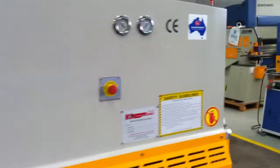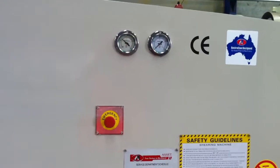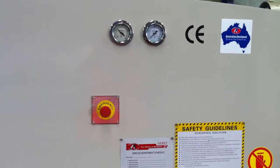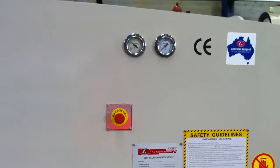Also on the front of the machine we have our nitrogen gauge level and our hydraulic fluid level as well. The hydraulic fluid level tells you the current working pressure that the machine is operating under. It does have a nitrogen system, which is basically for assisting the uplifting of the stroke.